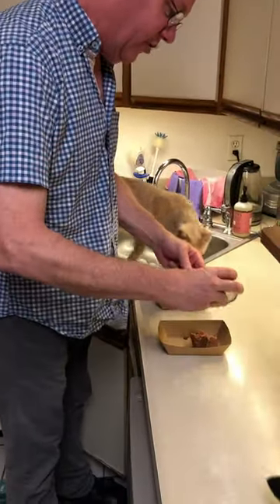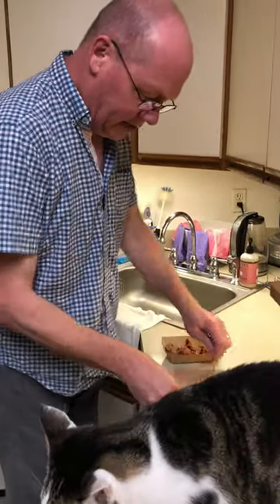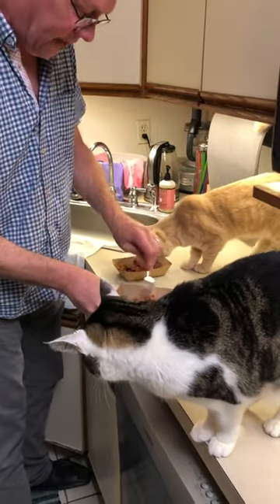Scoop half into each container, into each little plate, chop it up a bit, appreciate how excited they are that they're getting fed.